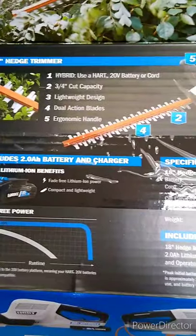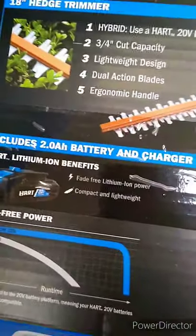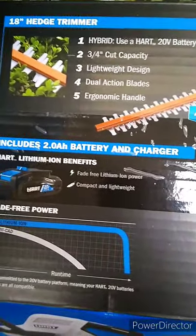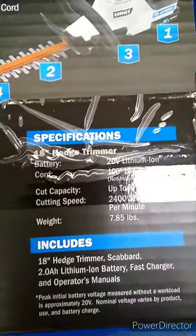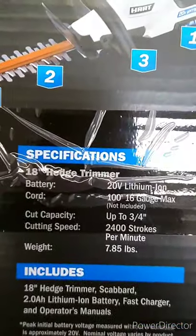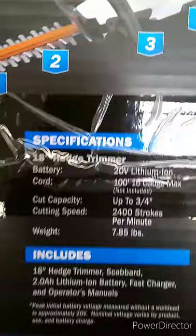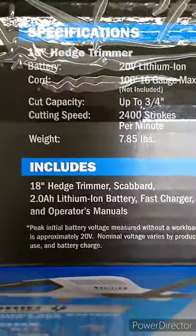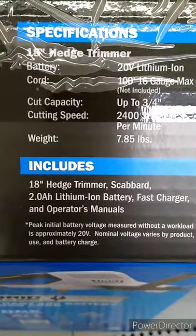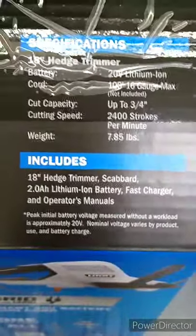It has a lightweight design, dual-action blades, ergonomic handle, fade-free lithium-ion power, and is compact and lightweight. It's a 20-volt 18-inch hedge trimmer with a cutting speed of 2400 strokes per minute. The kit includes the 18-inch hedge trimmer, scabbard, 2 amp-hour battery, fast charger, and owner's manual.